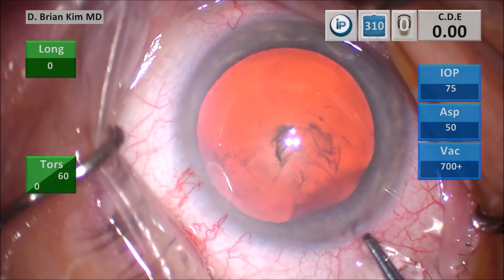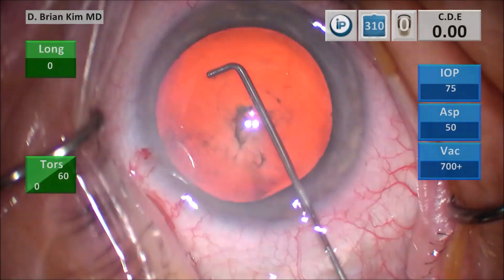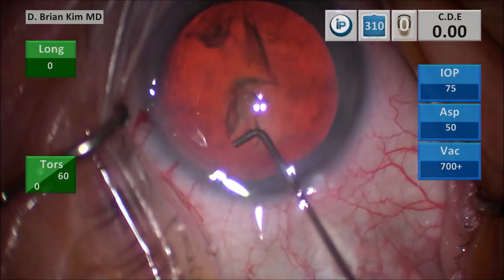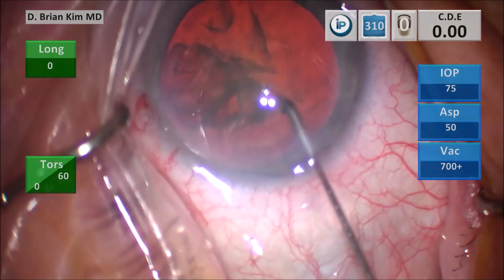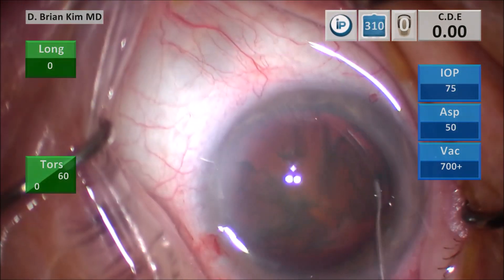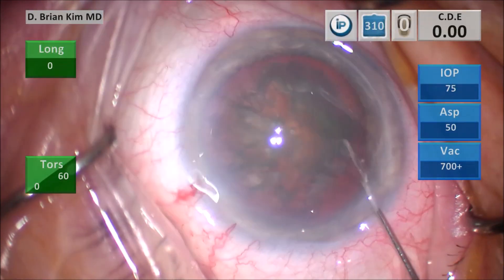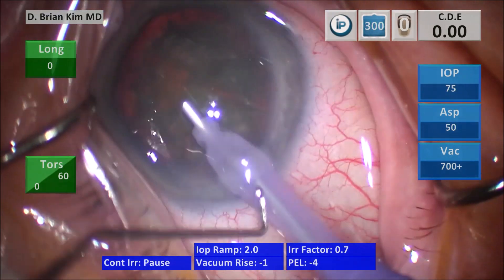This is my capsulophonics hydrodissection technique, placing the cannula out to the contralateral equator underneath the anterior capsule lens surface and then pointing the tip downward, which causes a nice fluid wave to propagate. I decompress on the left side and I'm gently trying to turn the lens and with some effort it's finally free. I lift the incision, irrigate the cornea, and then with irrigation off I go in to minimize SMA trauma.